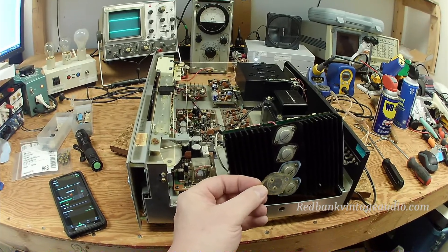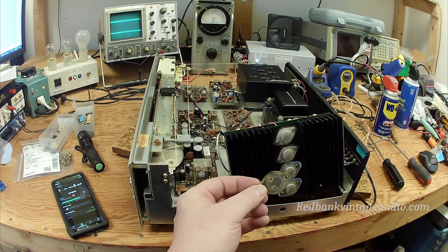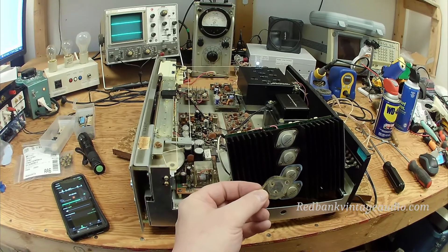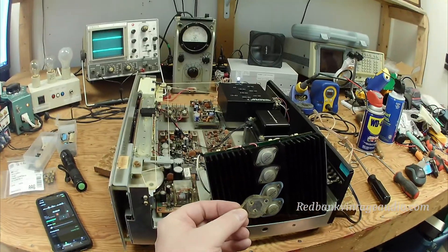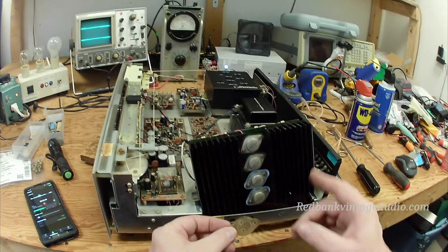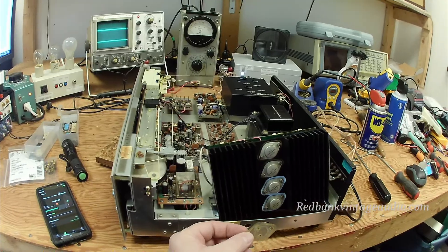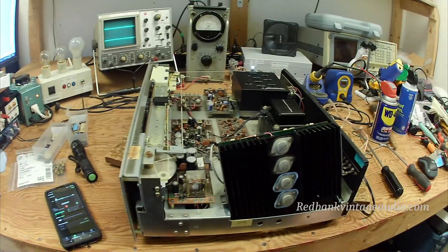The problem is that after so many years the thermal compound or silicon grease loses its ability to do this. It becomes hard and it contracts, and the result is your transistors start to run hotter even though the heat sink doesn't feel very warm. This can lead to a fried amplifier if you like to play it loud.